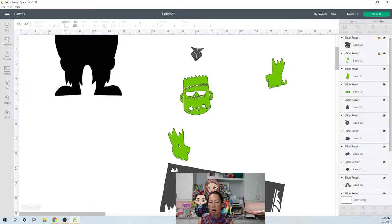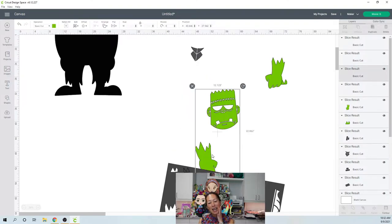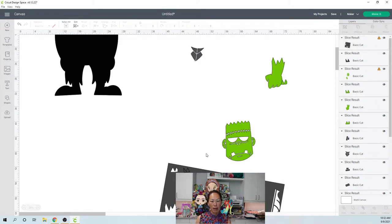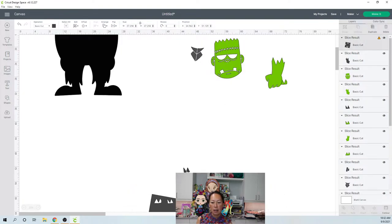It looks like the whole face can be cut at one time — I'm hopeful we don't have to slice up the face. Let's slice out the arm and then we'll see what we have. I think we're almost done. The arm is 9 inches by 11 — we can cut that on one piece of cardstock, and that's going to look amazing.